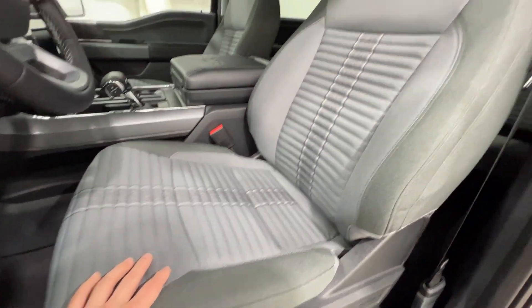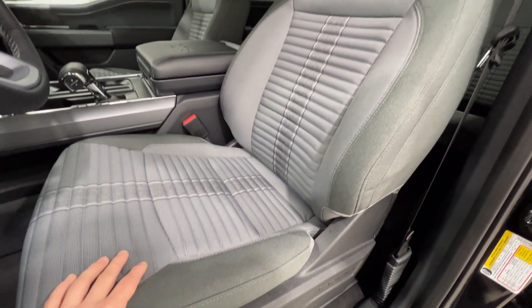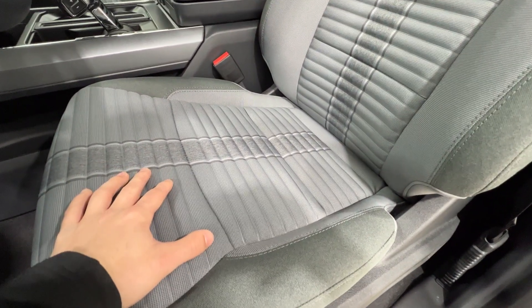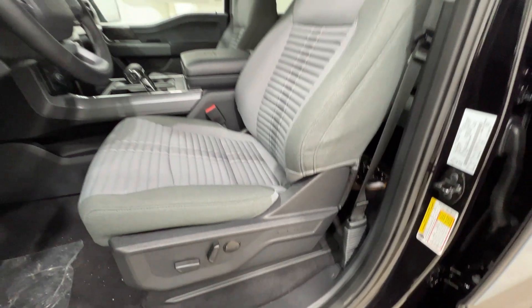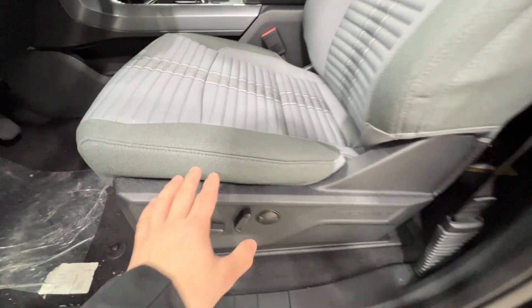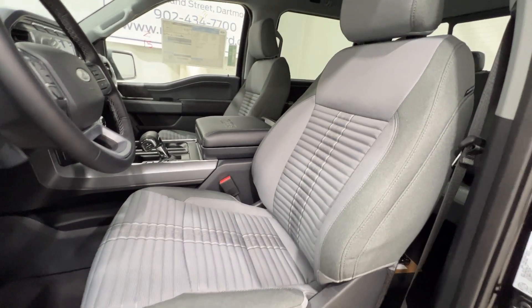Looking at the door panel, we also have a different seat. Ford changed up the seats a little bit — it's a heritage retro design with ribbing in the seat. It is cloth on the XLT model with 10-way power adjustments. They're also heated, and I think Ford did a great job with these seats.